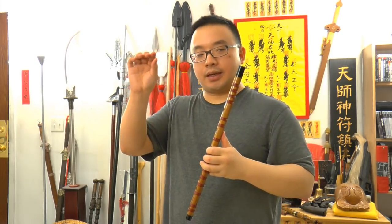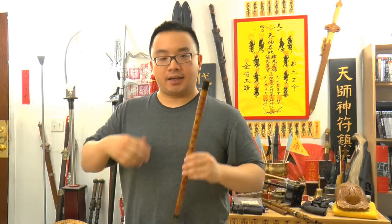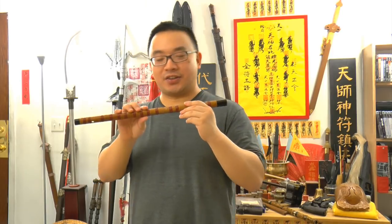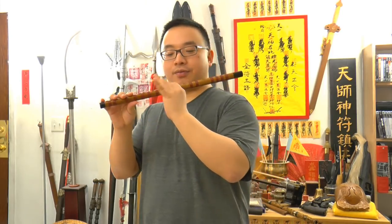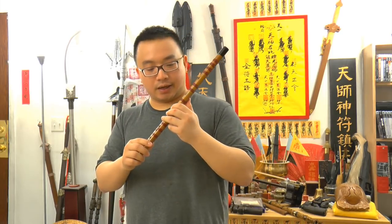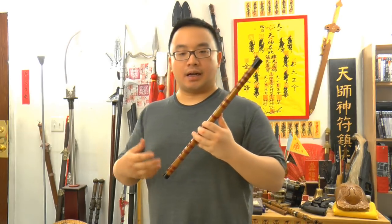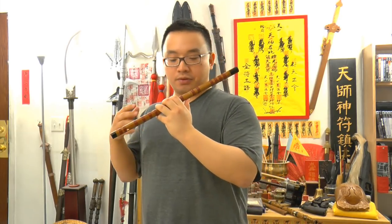When you can keep the note stable for five seconds, it means you can already start your blowing practice - congratulations. Now try to move the three fingers up and down, up and down, and you'll feel that when you cover the hole it will require a different blowing style - you go softer.